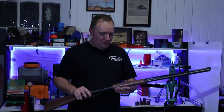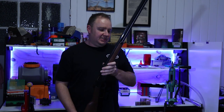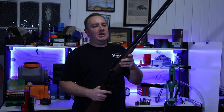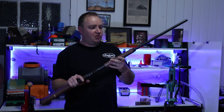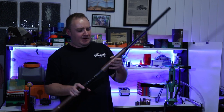Lastly, the 1895 is classed as the big bore — for taking big game. It comes in 444 Marlin or the 45-70, which is a straight-walled rifle cartridge, also called a buffalo round.